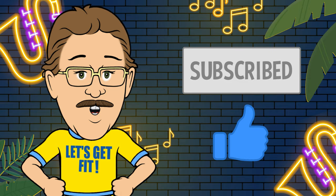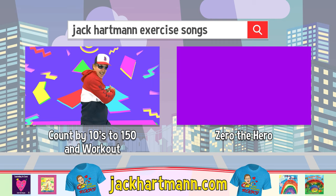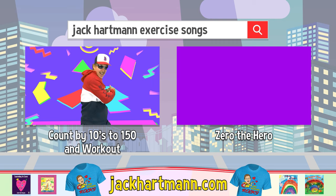Be sure to subscribe and press the like button below. It's easy and free. Want to have more fun learning with me? Search for these fun videos, or check out my website JackHartman.com.